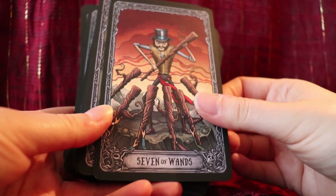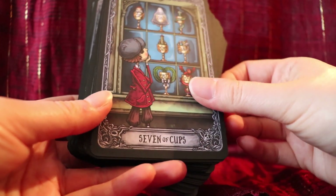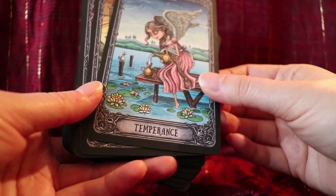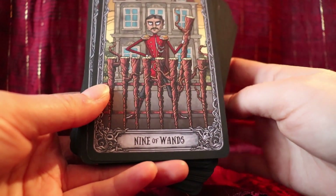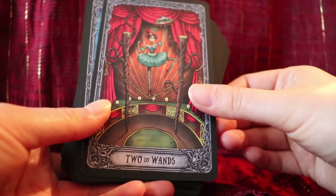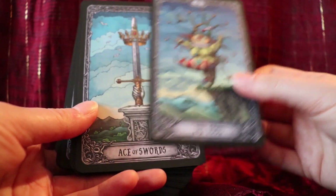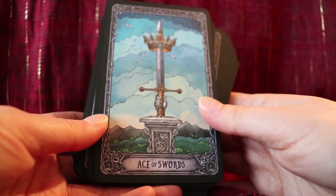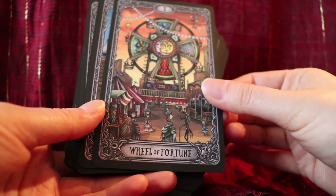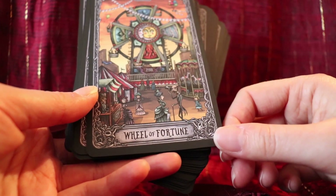This deck is independently published, and because of that it's a little more expensive than non-independently published decks. But I feel like the extra price is totally worth it with this deck. Knowing how awesome it is, I wouldn't hesitate to spend a little extra to order it. I'm actually really interested in the large version — I might end up ordering that for myself, although I don't feel like this standard size is too small at all. I love the Wheel of Fortune; some of the cards are just very detailed, which I really appreciate.